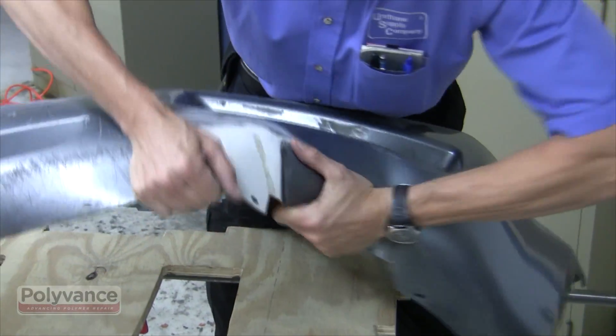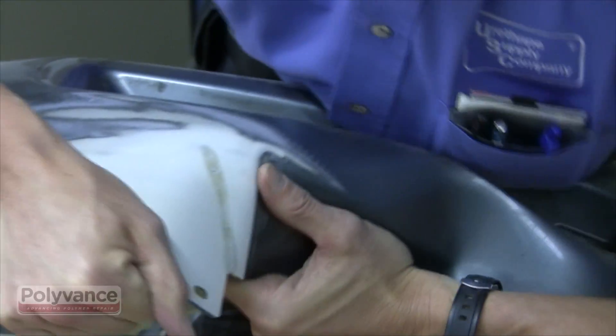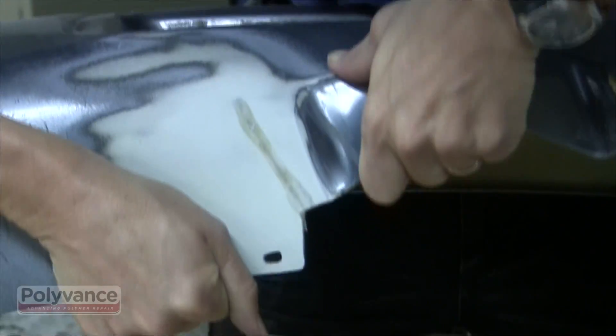Flex the weld back and forth to make sure of its strength. Done properly, welds on polyurethane are very strong.